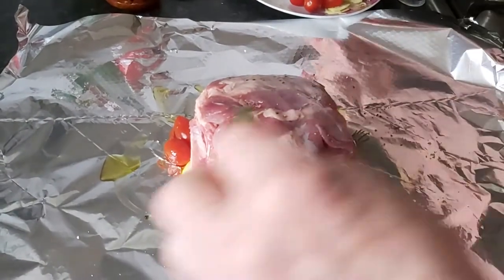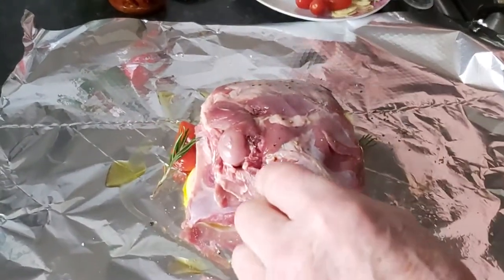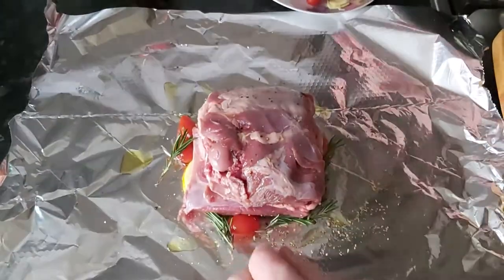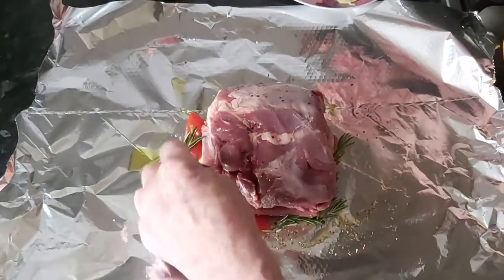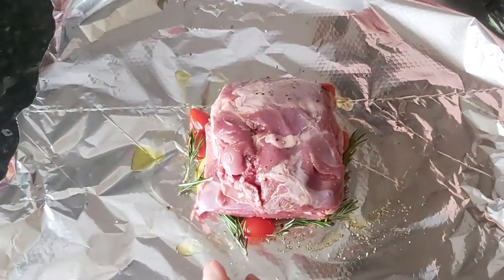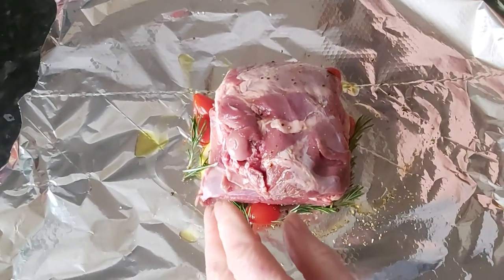Some rosemary. Rosemary is quite important in Greek cooking - they really do seem to make the best use of herbs, and rosemary is one of the really nicely flavoured herbs. And there's garlic.